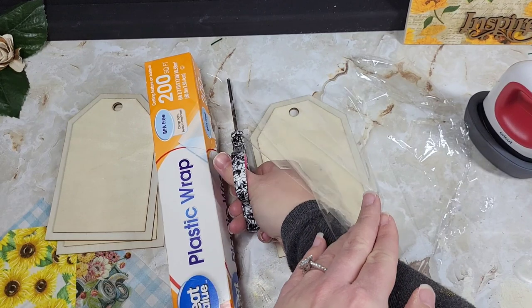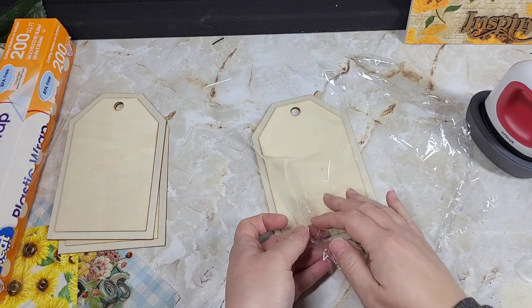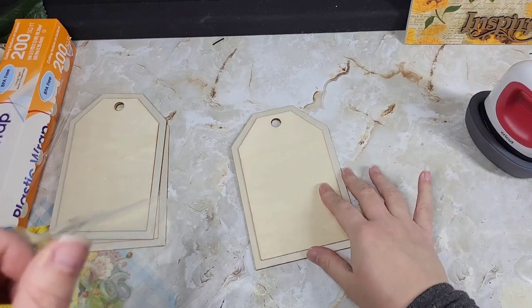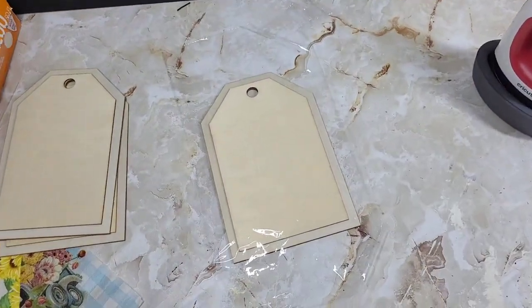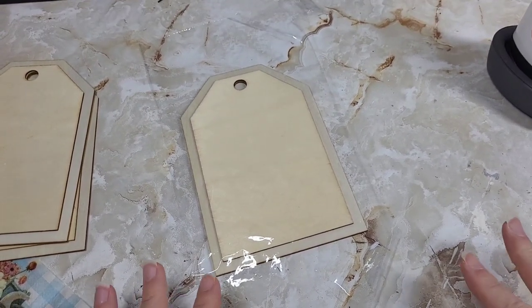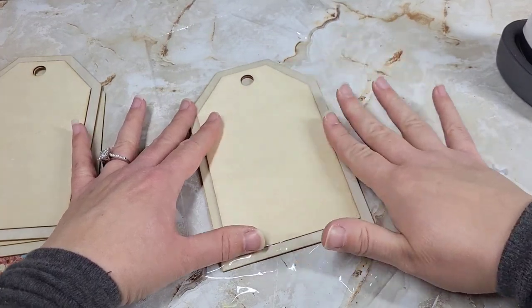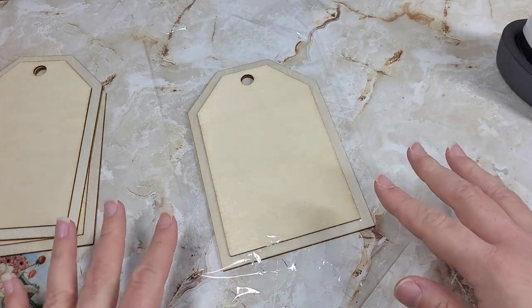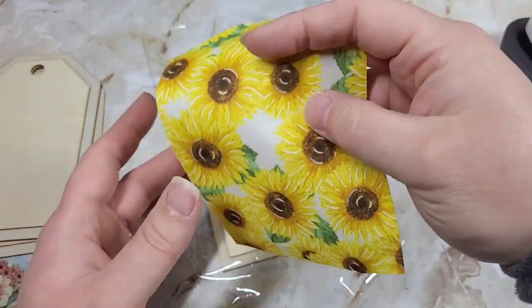We're going to do each one of these individually, and when we're done, you guys can let me know what you think. We will also check out the one that we put a sealer on. There is nothing on that wood — it is just the plastic wrap. We're going to go ahead and start with the fabric.